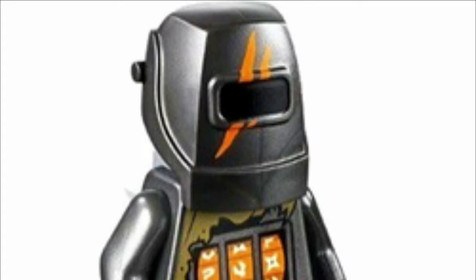Moving on, lastly among the Dragon Keepers we have Arkade, who looks really nice in my opinion. I love the welder's mask and even the little dragon scratch claw mark on his mask. His torso print is also pretty cool — it kind of gives a mechanical feel. I like his minifigure and I hope I can collect it.